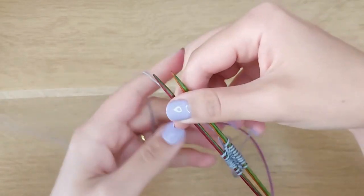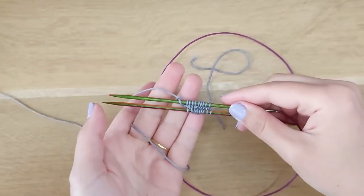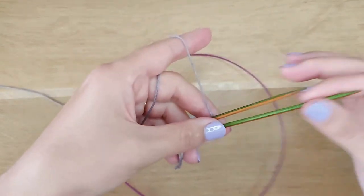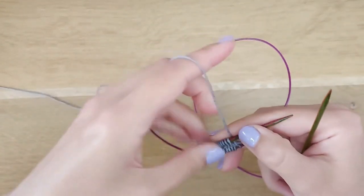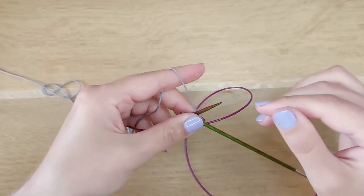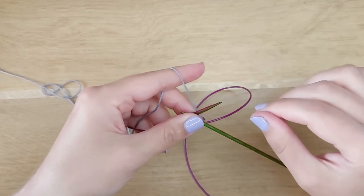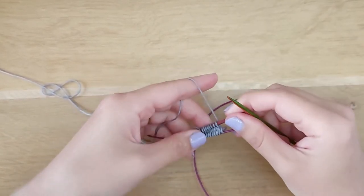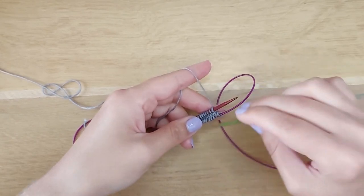To start working on your toes, turn your work clockwise and pull the needle. Now you can start your first round — it will probably be an increasing round, but you can use this method to start any tube.